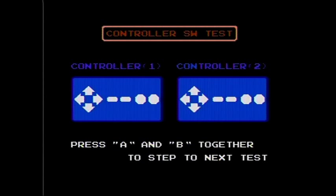This is a controller test which allows you to test the buttons on the controllers — pressing up and down, left and right, B and A, select and start. You can also test the controller in the second port as well. I don't have a second controller plugged in right now, so we'll press A and B together to go on to the next test.